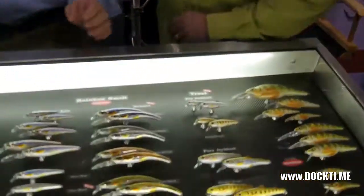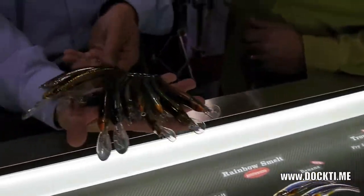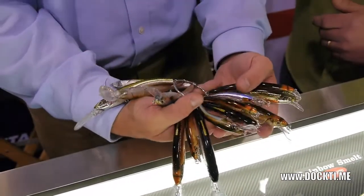From there, we move to our new Banana Baits. The Banana Baits are all in our smelt patterns. They come in three different sizes — small, medium and large — and different diving depths.